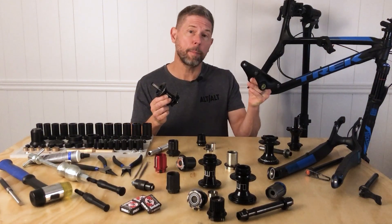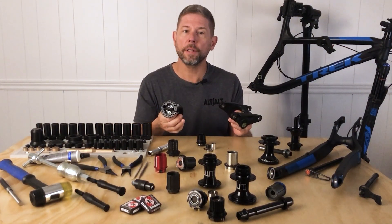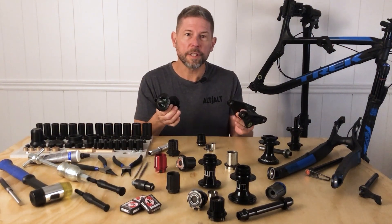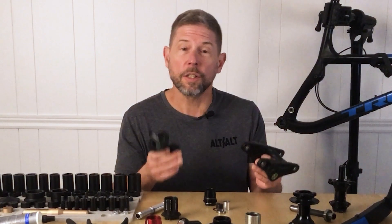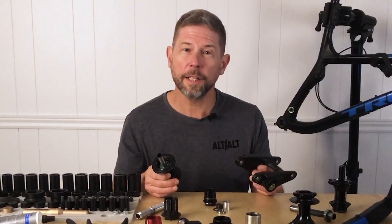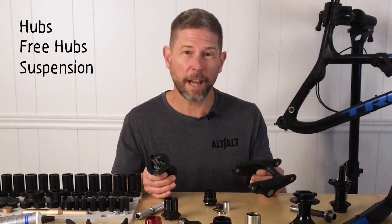Hub and suspension components are just as diverse. There's a bunch of different shaped parts, the bearings are all different sizes, and the way the bearings sit in the parts is all different. So any tool that's going to be versatile enough to work on hubs, freehubs, and suspension is going to have to be versatile functionally speaking.